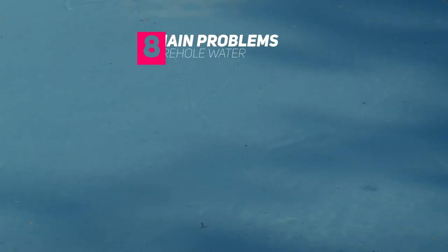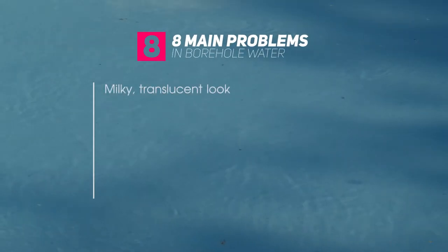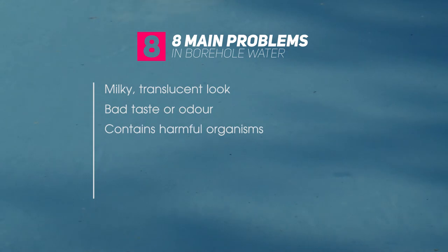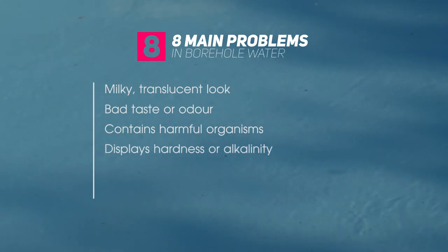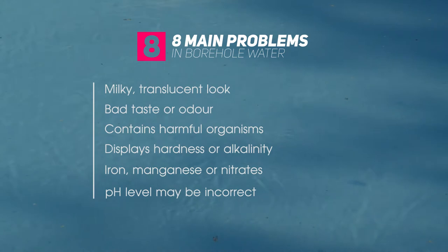There are eight main problems that you may find in the water coming from your borehole. It may have a milky translucent look, a bad taste or bad odour, or it may contain organisms which can make humans ill or cause disease. It can display hardness or alkalinity, it may contain iron or manganese, it may contain nitrates, and the pH level of the water may be incorrect.